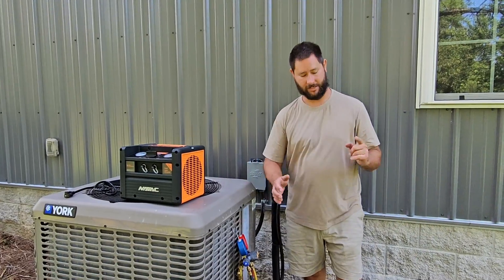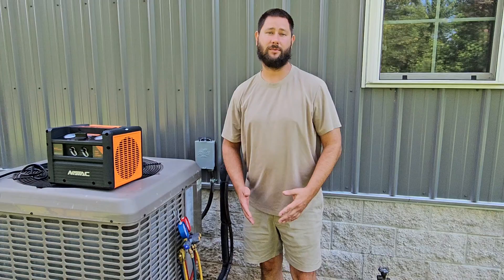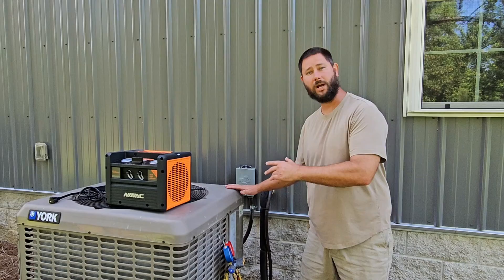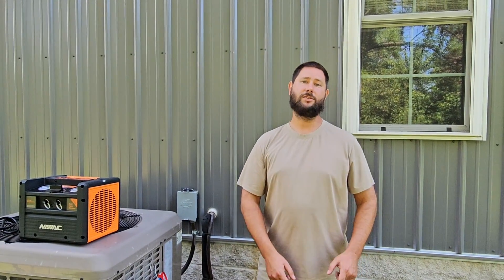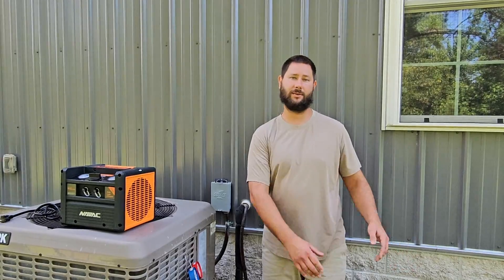So you have to have a recovery tank. This is our recovery tank and it's an unused, empty tank, so we have to prepare it before we use it. We're going to be recovering 410A refrigerant. We're going to pull a short vacuum on that cylinder and then put a little bit of 410A inside it. So we're going to hook up our gauges first to the equipment and then prepare the cylinder.